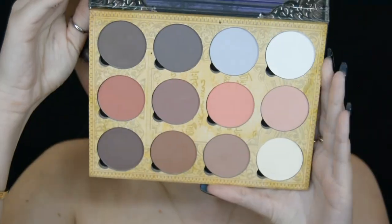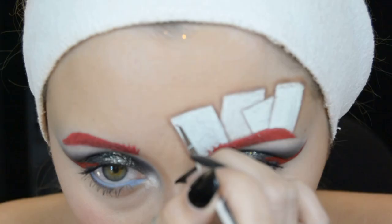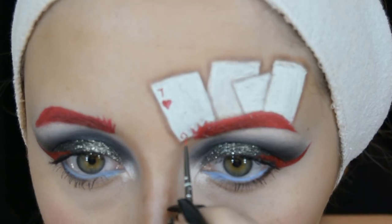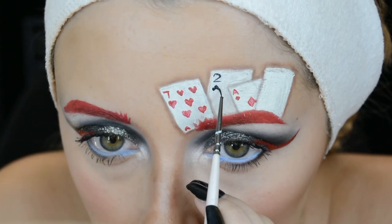Using the Lunatic Cosmetic Labs Contour Palette I start to create some shadowing around the cards. Then with a tiny little brush and a red face paint and a black face paint, I start to fill in the details of the cards themselves.